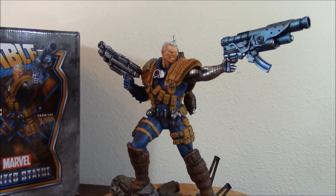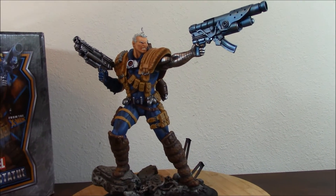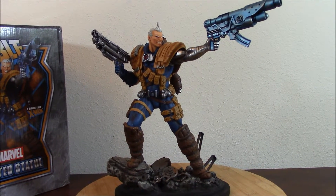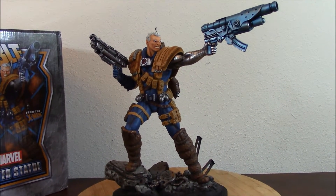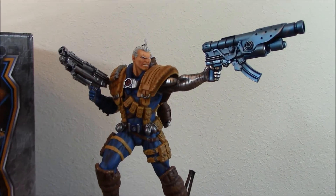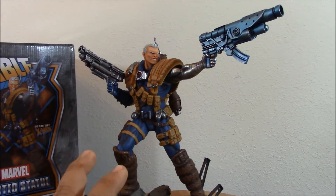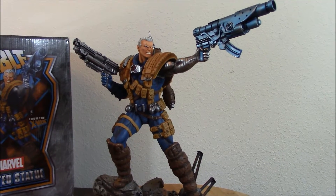There's this and there's another modern version also created with the Sentinel Head, which is the more modern version and also very cool — also high price right now in the aftermarket around $500. This is the cheapest one. There's this classic version and there is the modern version. To be honest, I prefer the classic. I'm a fan of classic Cable, so that's the reason I have this one.